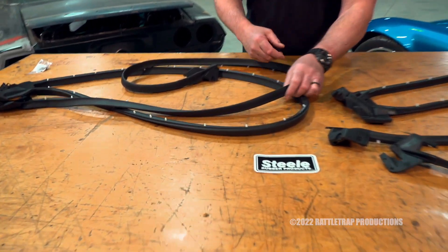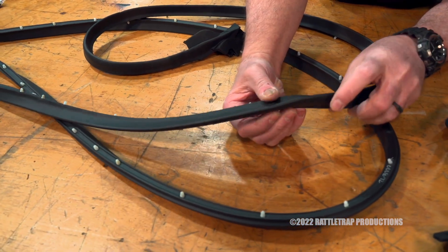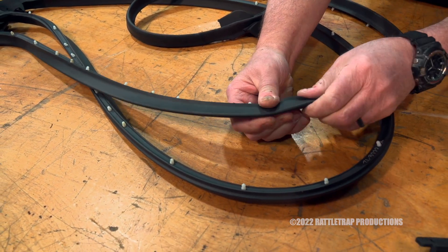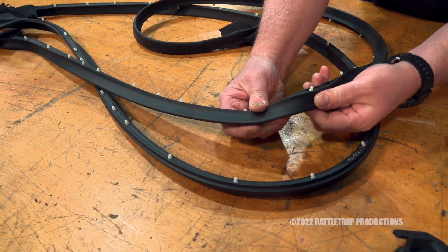Check this out. Now the first thing they've done is upgrade the materials, like modern rubber. So this isn't going to rip, this isn't going to shrink, and it's not going to fade on you.